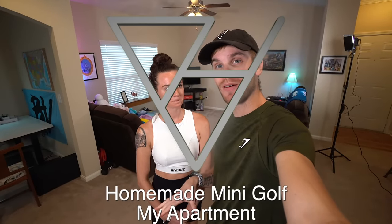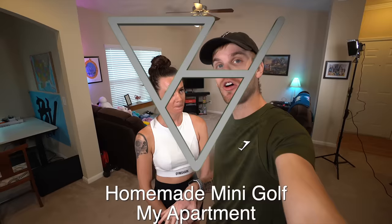What is going on everybody, welcome to my apartment! Since we've all been trapped inside for so long going insane, I decided to build a homemade mini golf course inside my apartment using only items we have available. We got foam golf balls, a golf club, cardboard boxes — anything we can use to build a course. Let's see what happens. Let's get started.